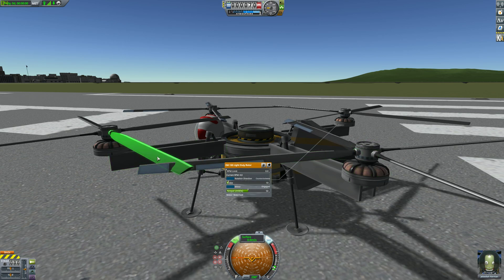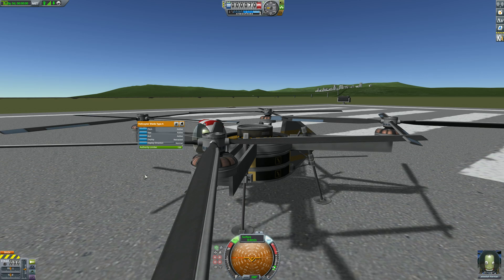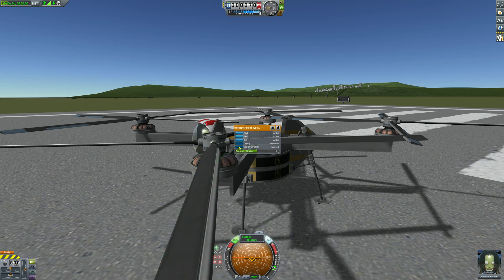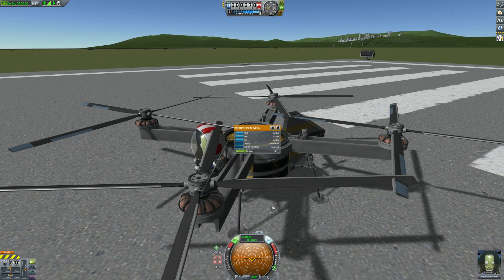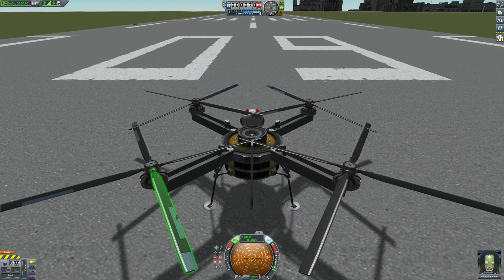Those two aren't working - yeah, I've got two blades here not doing anything. That's because they're not deployed; this might explain some of the odd behavior I've been having. I've been flying around with one of my props not giving me the correct input.